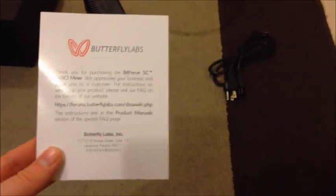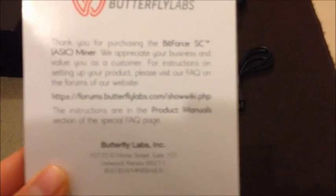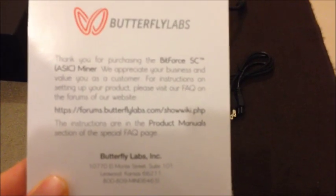So basically this is what you should have in your package. You'll have a warranty card from Butterfly Labs. It's good to keep this because it's a lifetime warranty — not one year as listed. There's a forum at forumbutterflylabs.com. If it ever breaks you can send it to them and they'll repair it for free.